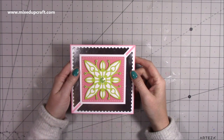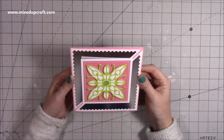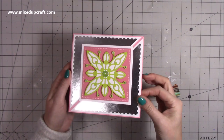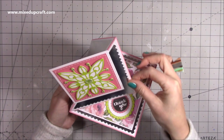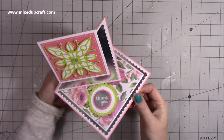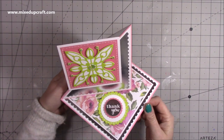Hi everybody, it's Simon at Mixed Up Craft. Thank you for watching my tutorial today. I'm going to be showing you how to make this twisted easel card. This is how it looks when you take it out of the envelope — this piece folds and will just kind of twist around and sit behind the stopper at the front. It's a really nice style card.